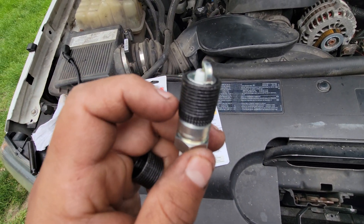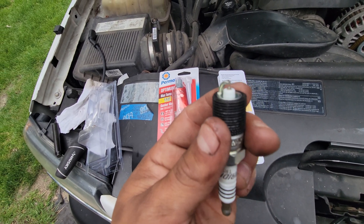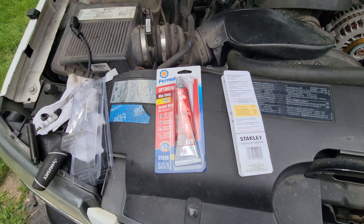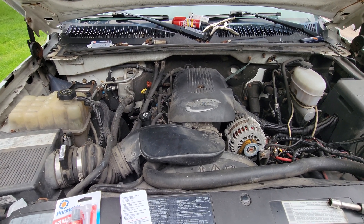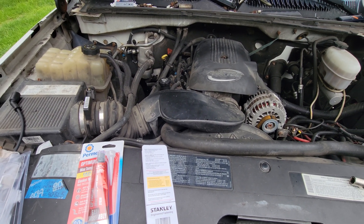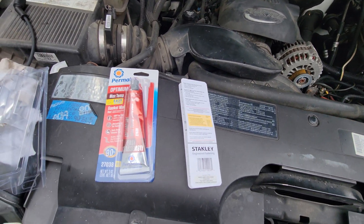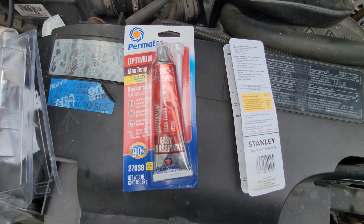Before installing, make sure the thread goes in your spark plug because they might give you the wrong part and you'll install threads that don't belong to your truck. Hopefully this video helps. If it's not common on this Chevy Silverado 6.0 gas, it's more common on V8 and V10 Triton Fords that blow spark plugs and need re-threading. Any questions, just put them in the comments — bye!